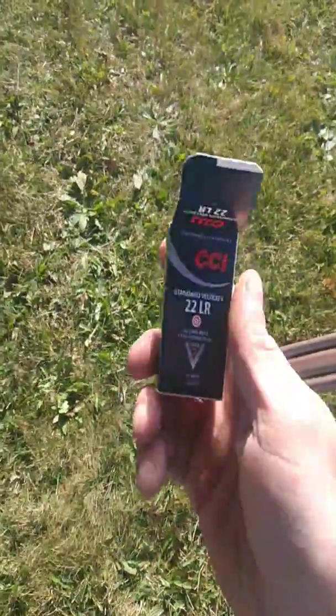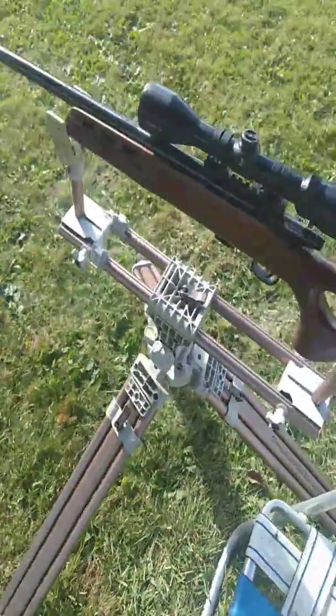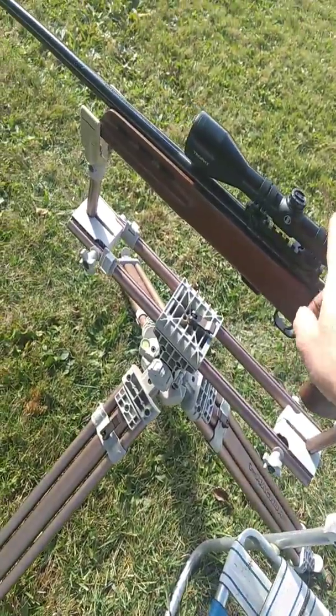Today I'm shooting CCI Standard Velocity that I paid four cents a round for online at Brownells with a discount code. This rifle was three hundred and fifty dollars on Buds.com and did not come with the scope.